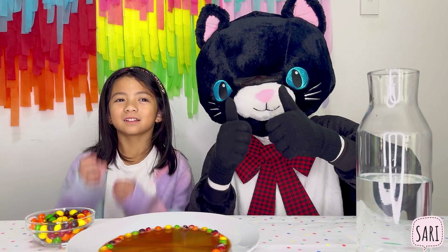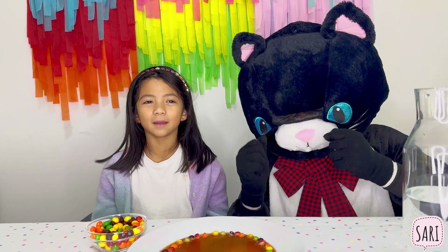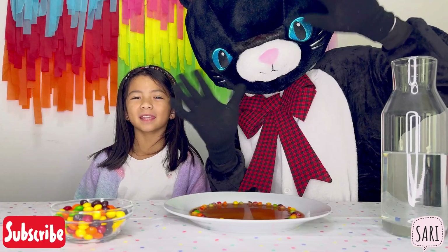Thanks for joining us in Sari's Fun Lab. Try this experiment at home and have your own sweet science adventure. Say bye-bye, Meow Meow. Thanks for watching.